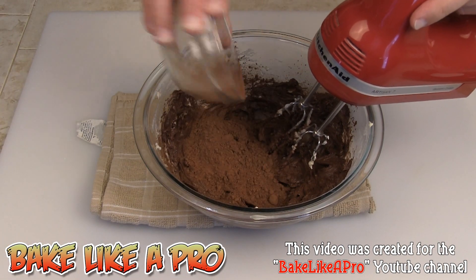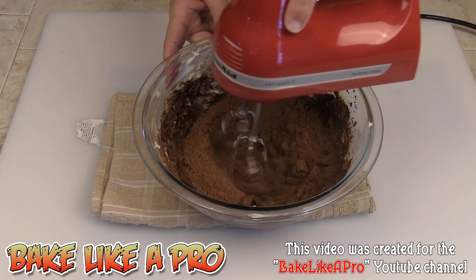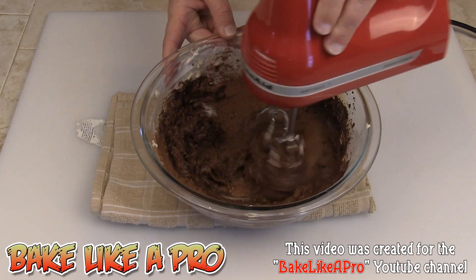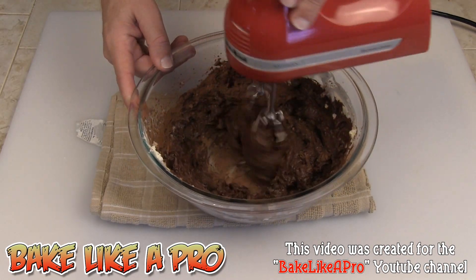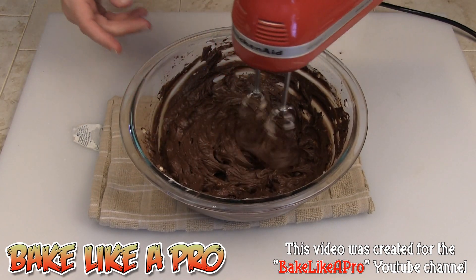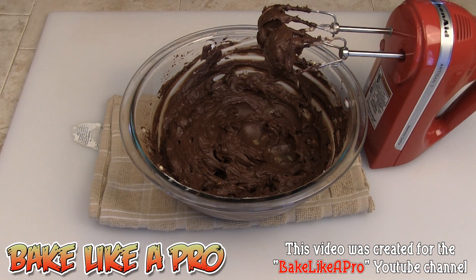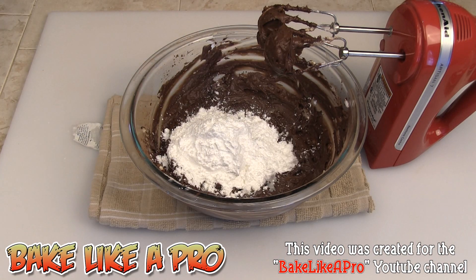Then we're going to get the rest of our cocoa in there. This is getting very, very rich already — you can see how rich this is. I'll just keep going at this until it's fully combined. Now I'm going to start putting in our icing sugar, just a little bit at a time. There's our first cup.